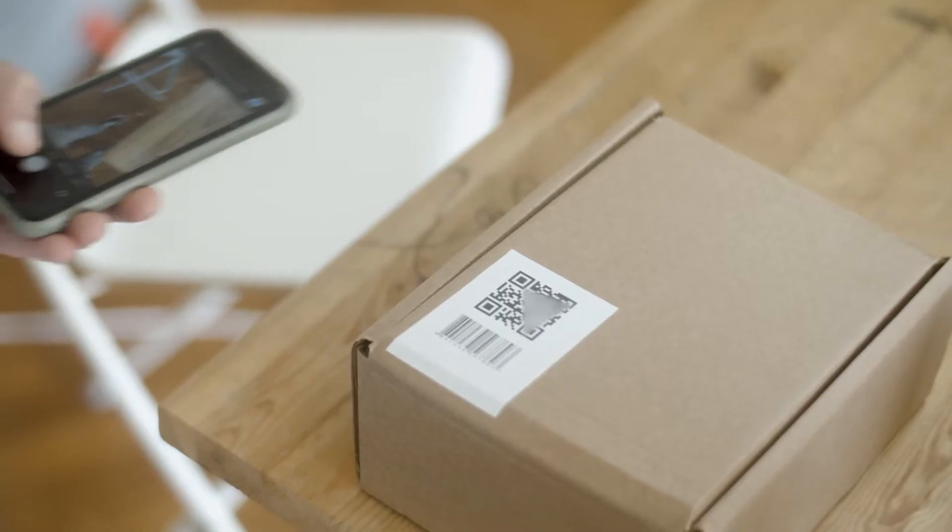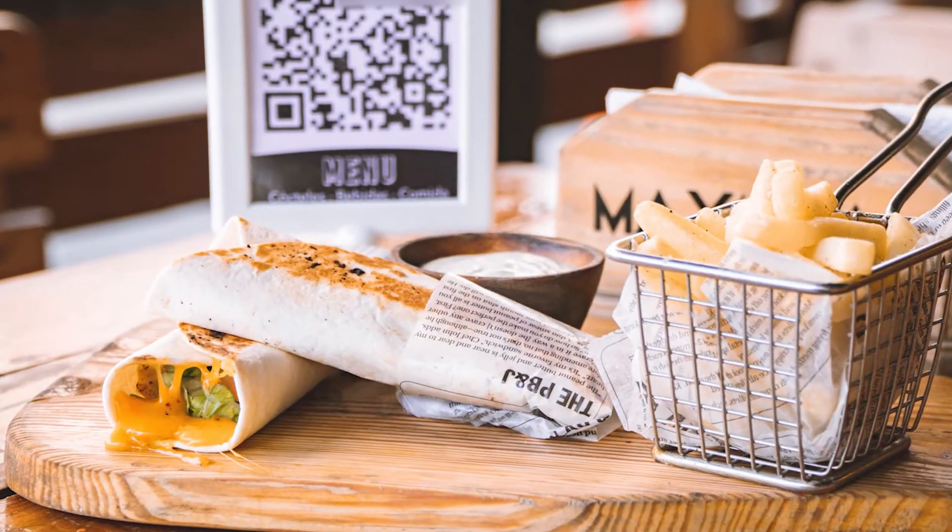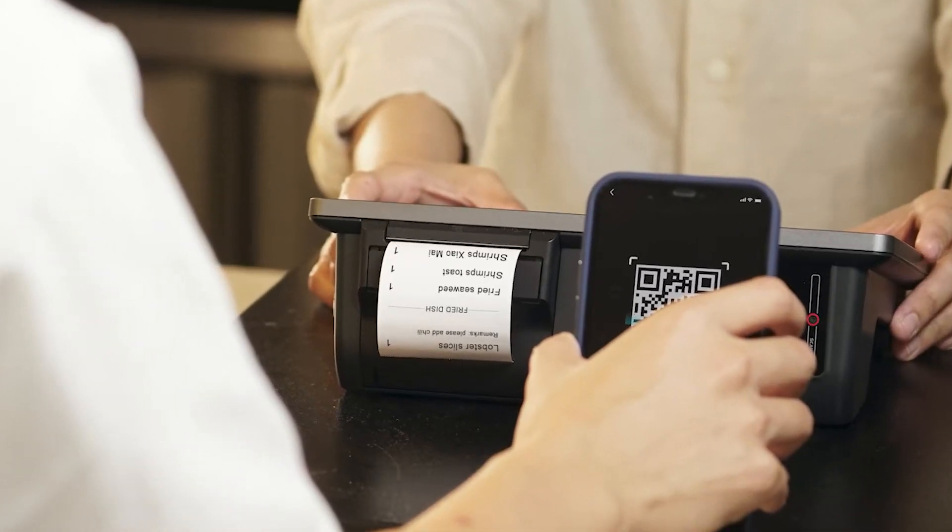You're probably seeing QR codes just about everywhere you go, especially post-COVID. Restaurants have got them — you can scan them to see the menu, you can pay through them, and more.